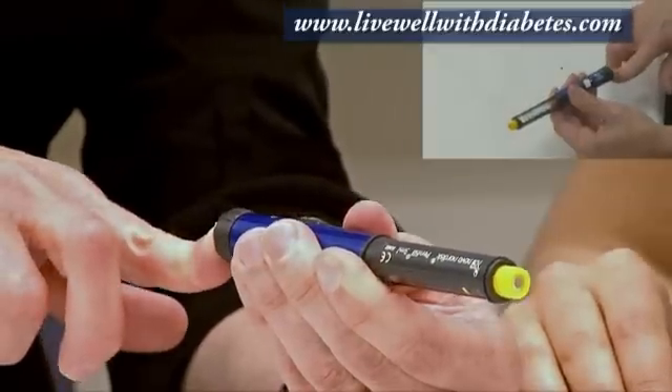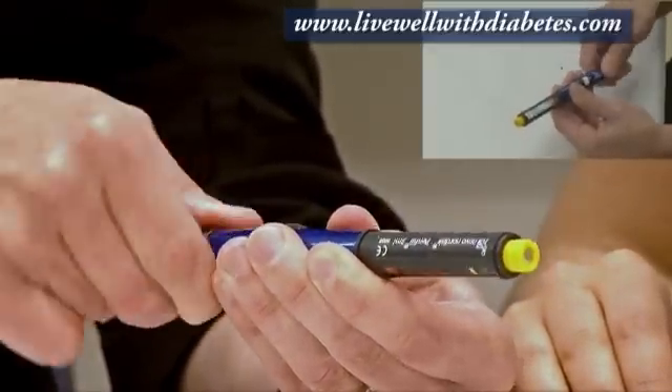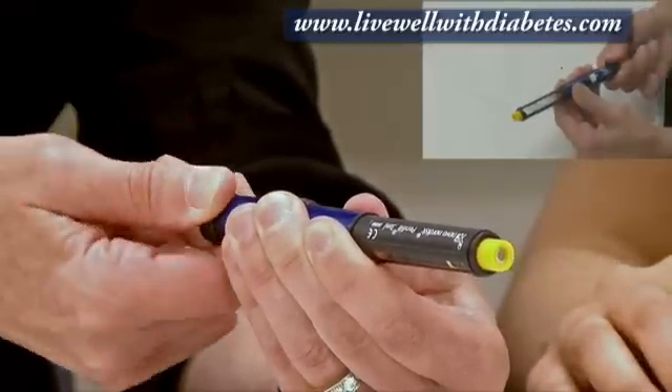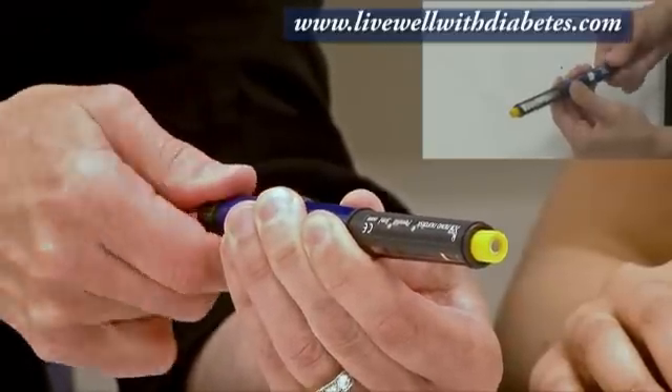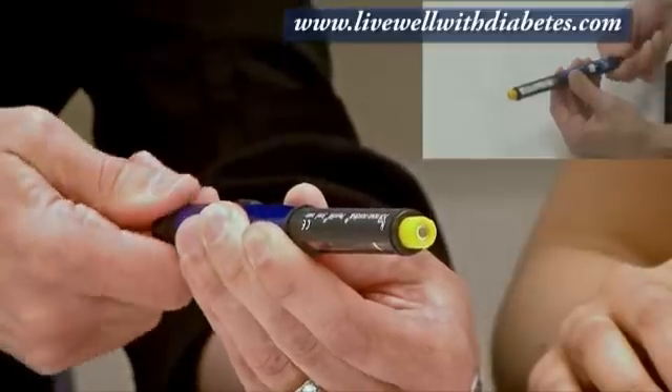This button — if I push it in, it's locked and I can't turn the dose. But if I pull it out, then I can actually turn the dose to different numbers. What's nice about this pen is that if I dial up and go past what I actually want, I can just dial back again.